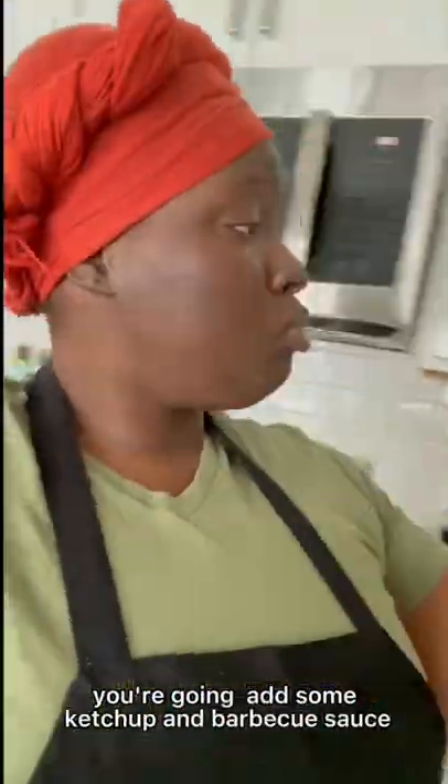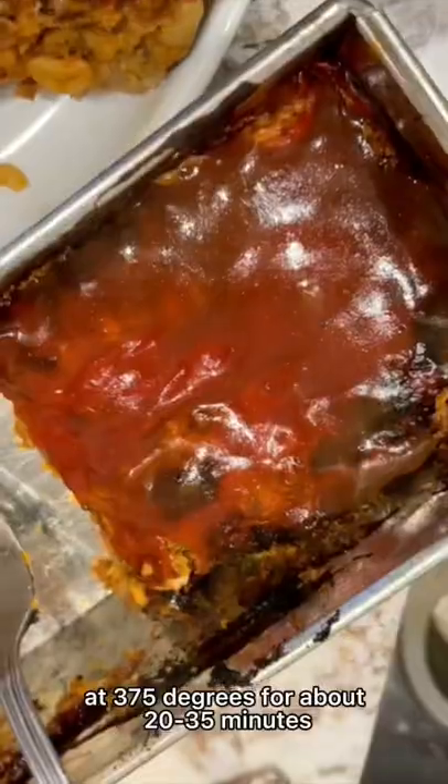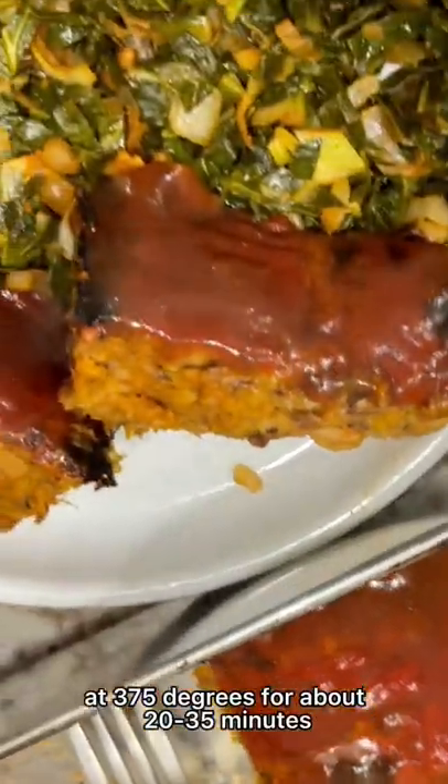Once it is almost done, you're going to add some ketchup and barbecue sauce on top — optional. You're going to put it in the oven at 375 degrees for about 20 minutes.